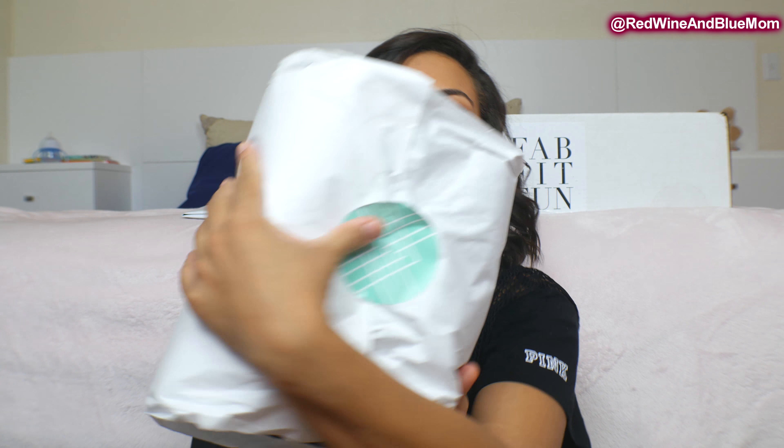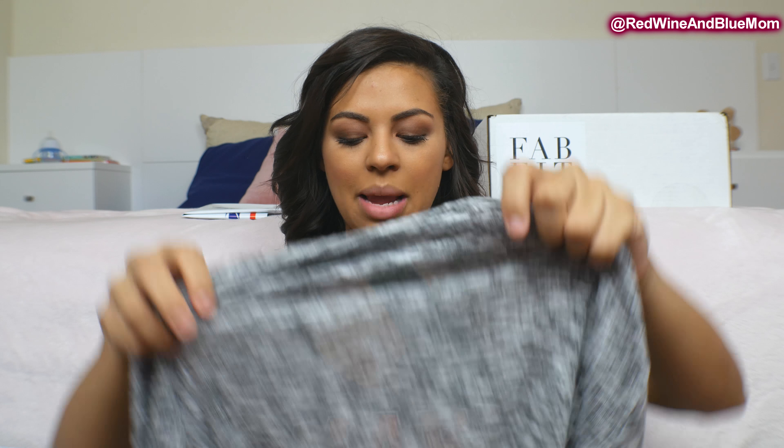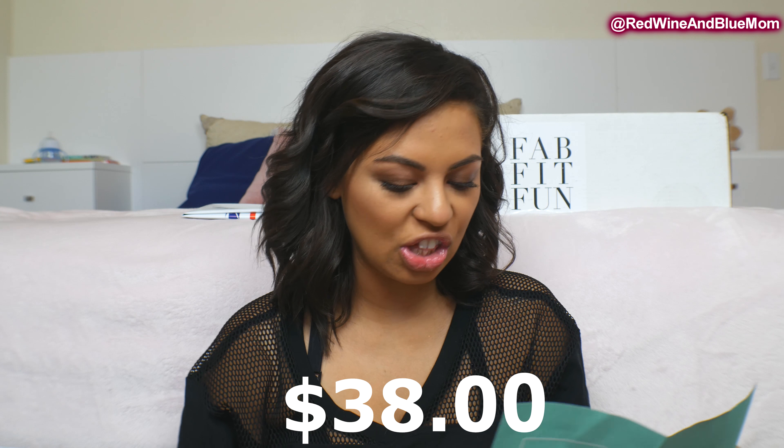Now for the clothes — I already see some flannel, so I'm super excited. First impression: I already love this material. It's actually similar in color to the first shirt I kept. This is a cardigan, it's super soft. It's by Cotton Emporium and it's $38.